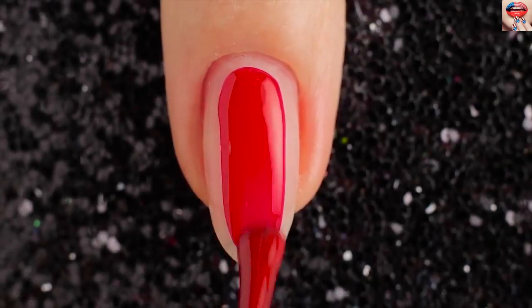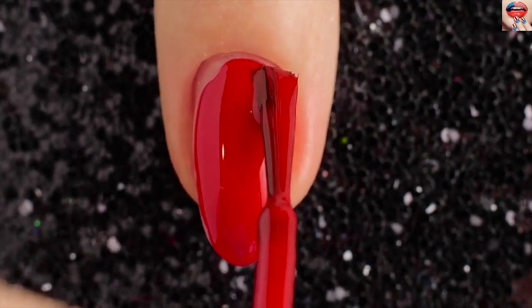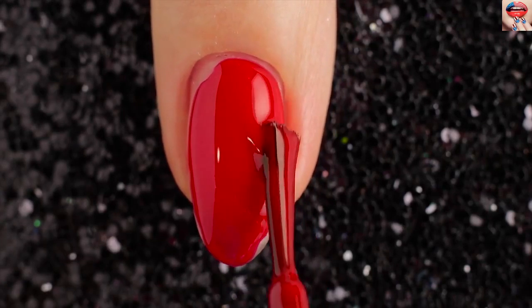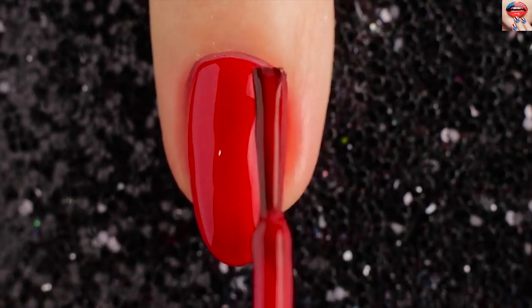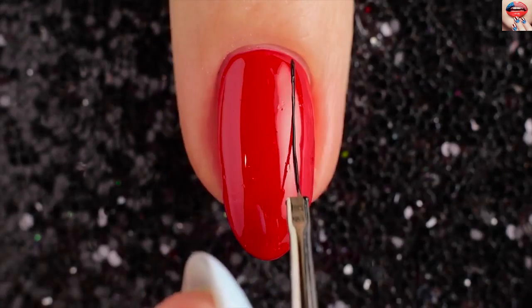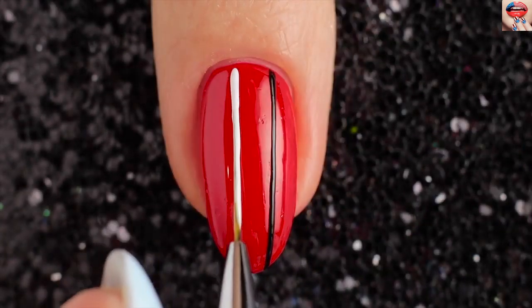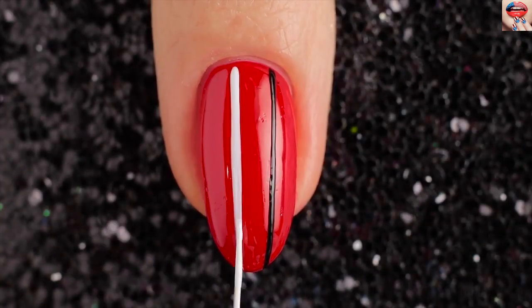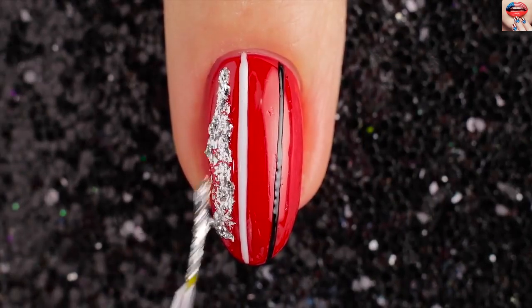For the third design I'm starting with a red polish and applying two coats of that to my nails and letting it fully dry. Now draw vertical lines with black and white nail polish. Use a silver glitter nail polish to draw outside the white line.